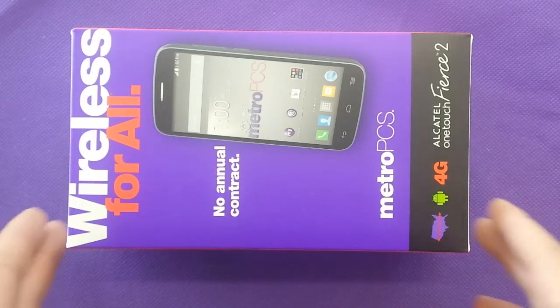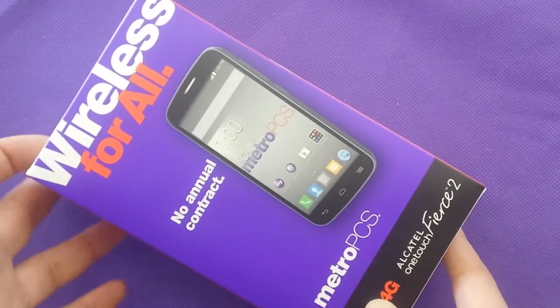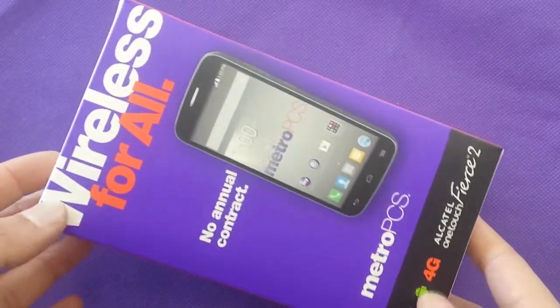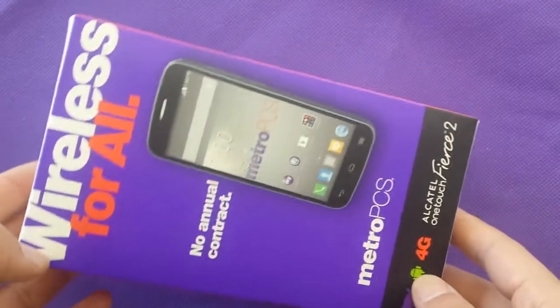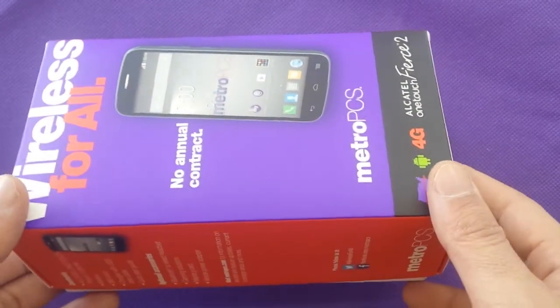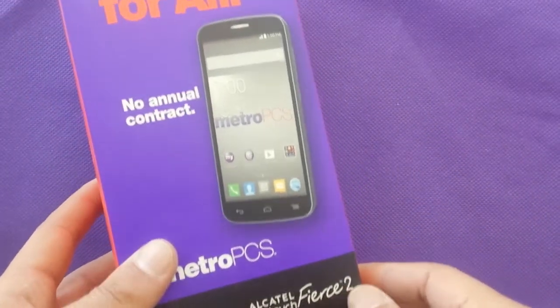Hi everyone on YouTube channel Varieties and Tech. Today we're going to unbox our device. You can purchase this phone in the United States from MetroPCS or T-Mobile, and this is the Alcatel OneTouch Fierce 2.